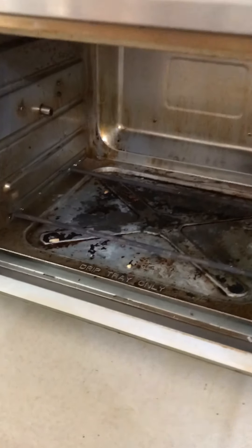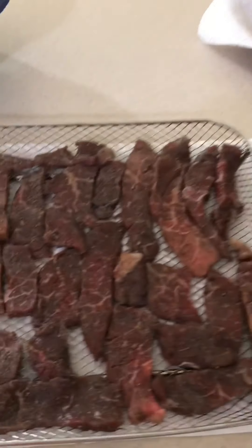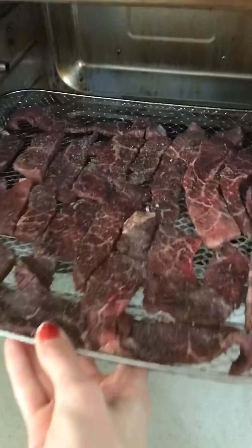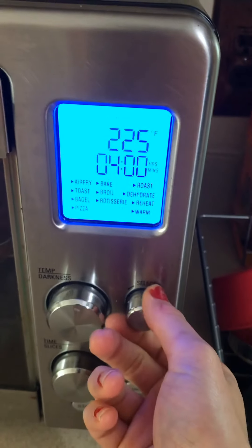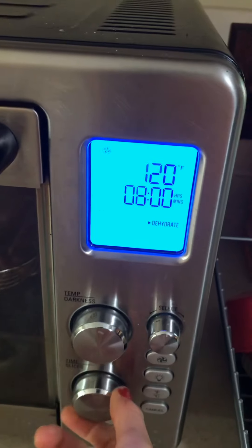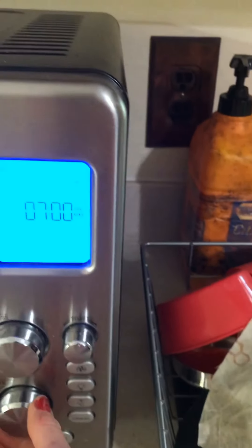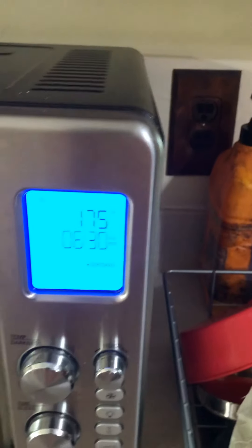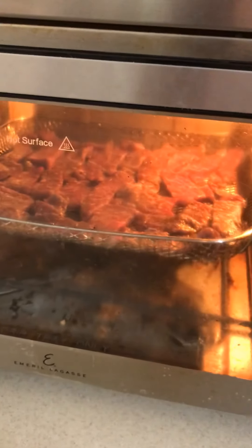Depending on how you like your beef jerky, it will depend on how long you leave it in. My husband likes his still kind of chewy, but make sure it's done all the way. I'm going to slide it into the middle rack. I'm going to put this on dehydrate and turn the temperature as far as it can go, which is 175°F on this air fryer. We found about six hours and thirty minutes was the sweet spot, so we're going to check on it in about six and a half hours.